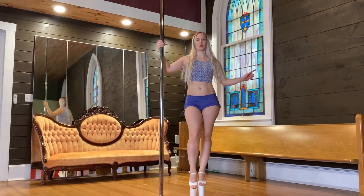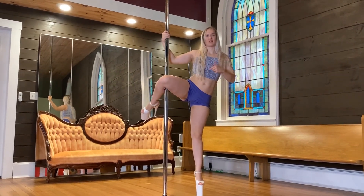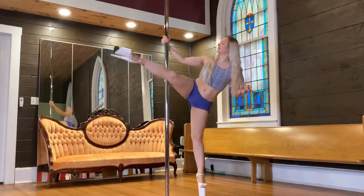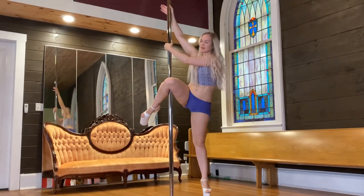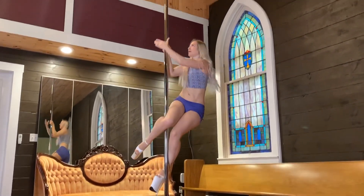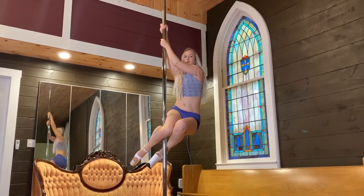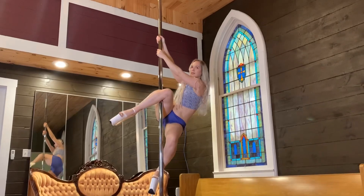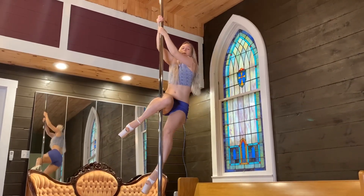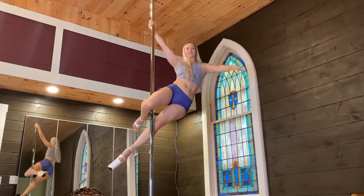Now I'll show you on the other leg. Don't forget — if you do it on one side, you have to do it on the other side, otherwise you get lopsided. Knee, ankle, reposition your hands, pull up, and you can either do your ankle or your knee first. Pull up, pull up, and done.